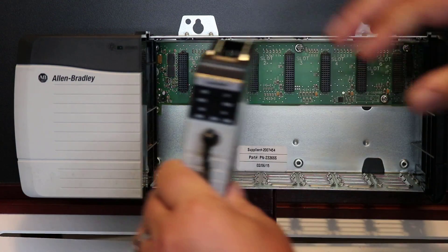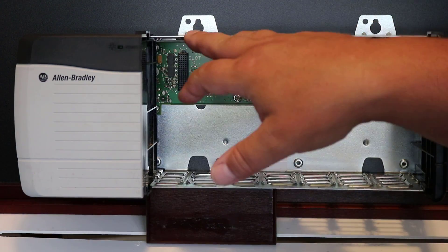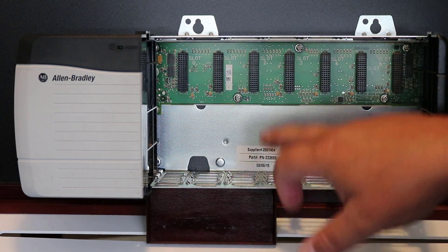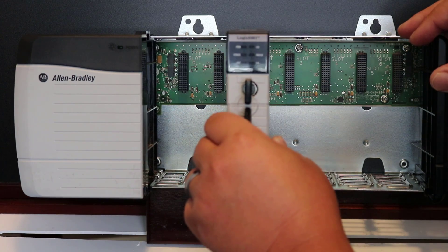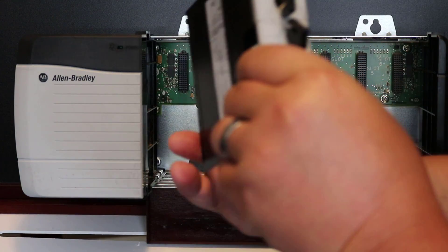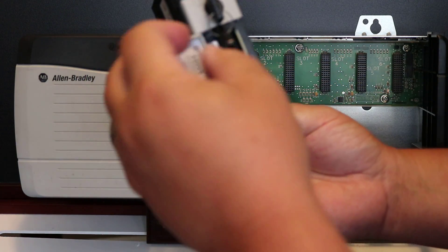You can slide modules in using the guide rails built right into the chassis — there's a top and bottom guide rail for each slot. Simply line up the guide rails and slide them in. This is the processor — the 1756-L61 — on the Logix platform.